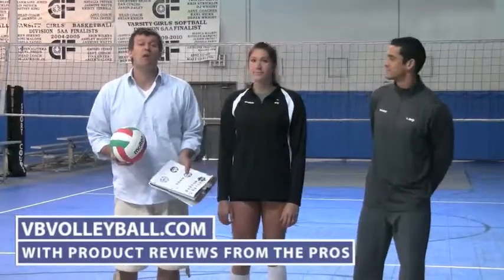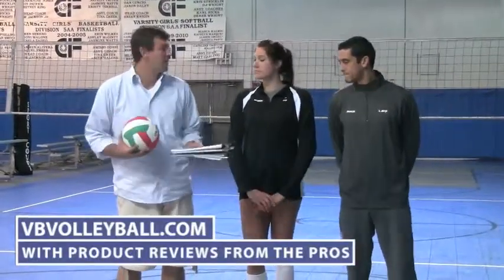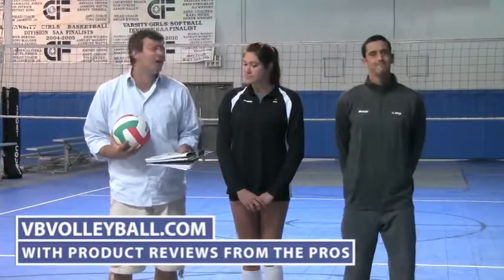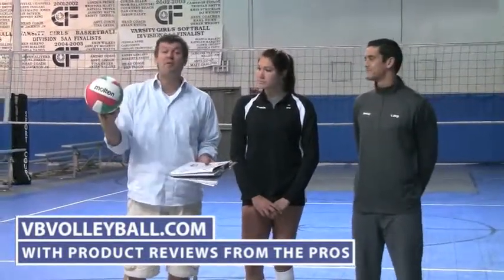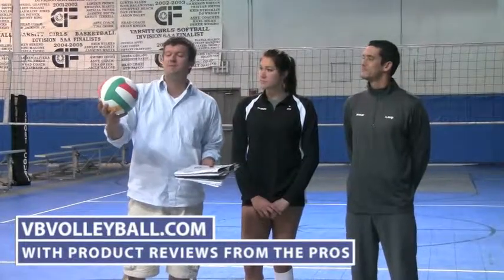Hi, welcome to indoorvolleyballs.com and vbvolleyball.com. I'm here with AVP Pro Anthony Medell and former USA National Team player Cassie Bussey. We're now about to review the Molten Medicine Ball 400 NTV5 MIT — this is a setter's ball.